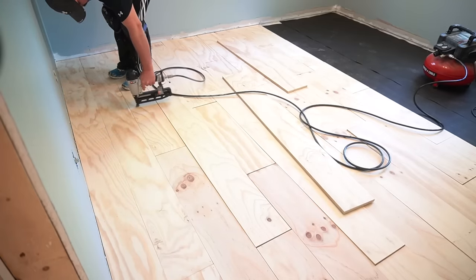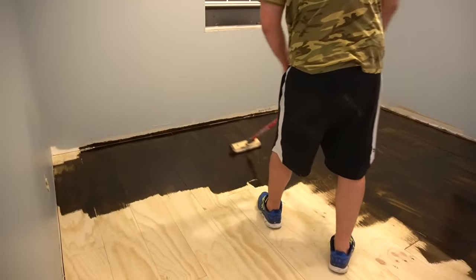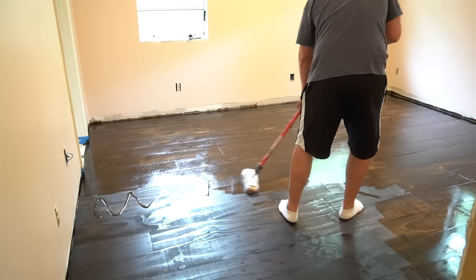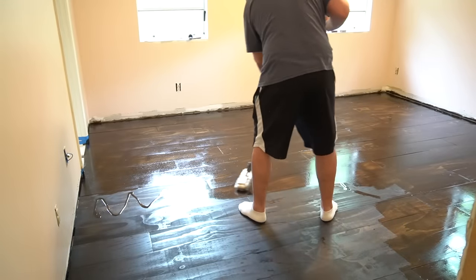Hey everyone, this is Yami, your Latina Next Door. Welcome back to my channel. In today's video we have our first installment of our DIY plywood hardwood floors.